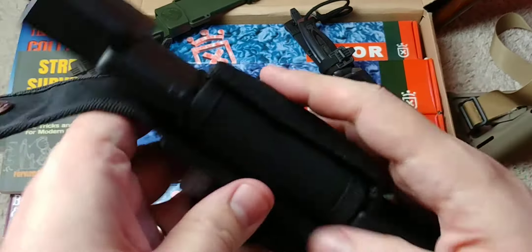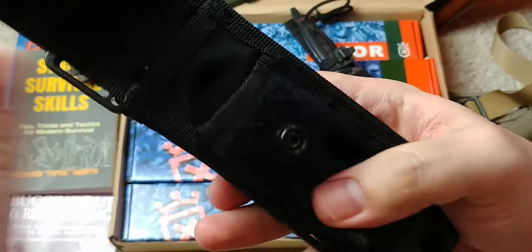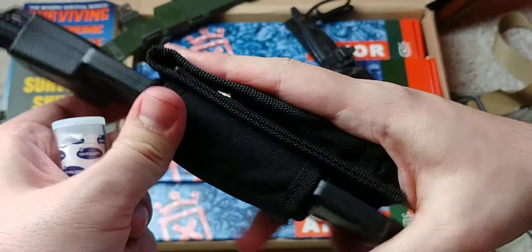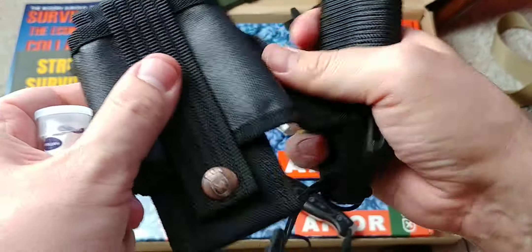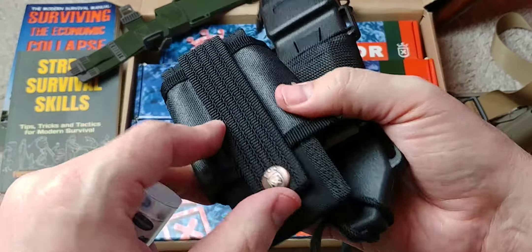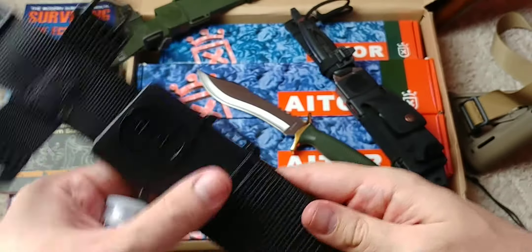There's a sharpening stone on the other side of the sheath. If you don't want to carry it all, you can remove the tube for a flatter sheath, or remove it entirely. You can also twist it upside down or reverse it to use it as a MOLLE attachment, so you can attach it somewhere if that's something you'd like.